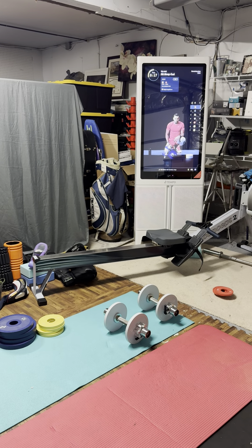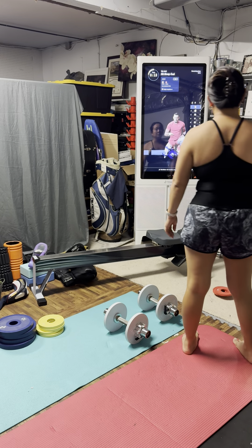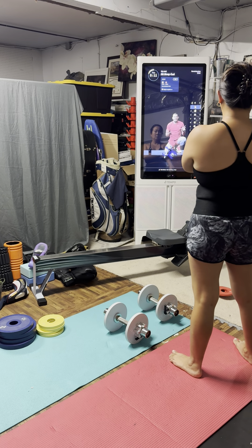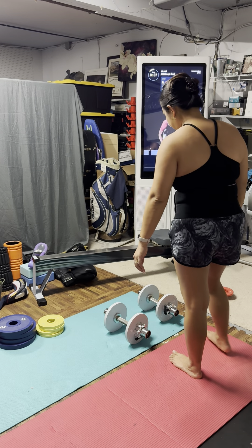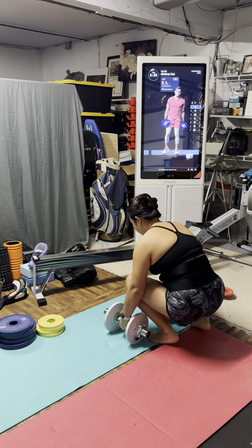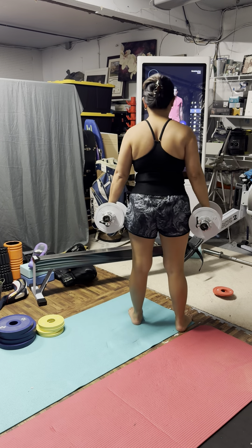Each and every single set, as far as this first set goes, I want you to think about taking your time. This should put you at around a five-second pace. So grab your weights, roll those shoulders down and back, and let's begin.